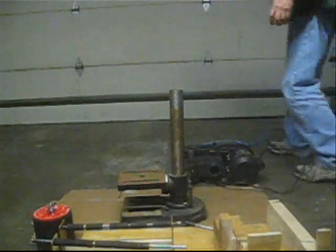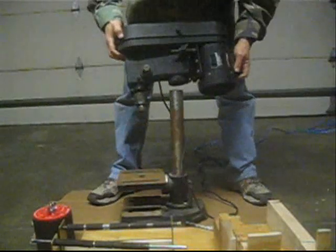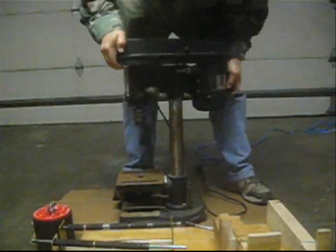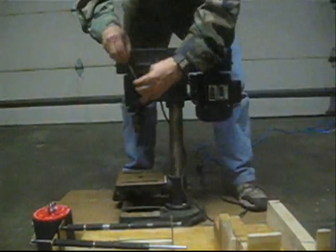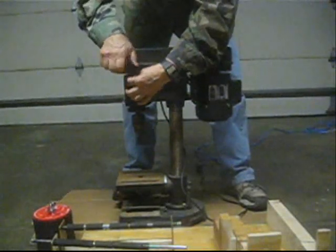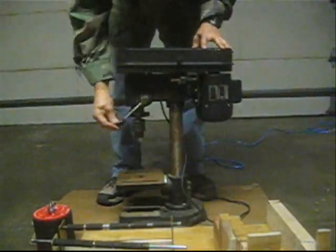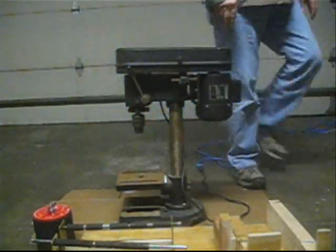Now, taking your drill head, putting it back up on the post, lock in your two Allen keys, put on your down post lever, turn it on — you are now back in the drill press business. Thank you.